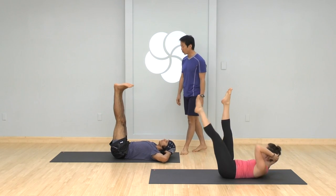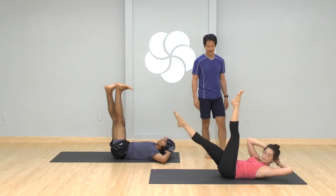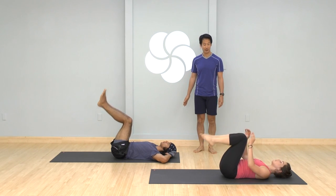Last round — exhale, twist towards the right, lower the left. Inhale. Last side — come to center, exhale to the left. Inhale both legs up. Release the head down, then bend your knees and place your feet on the ground.